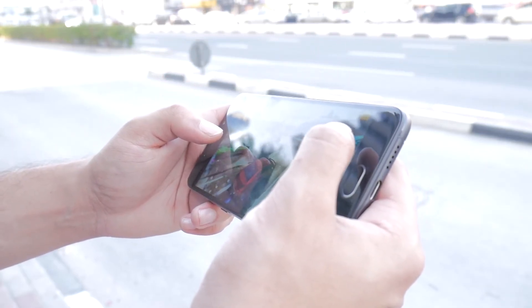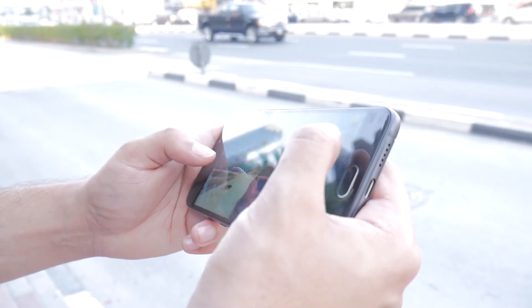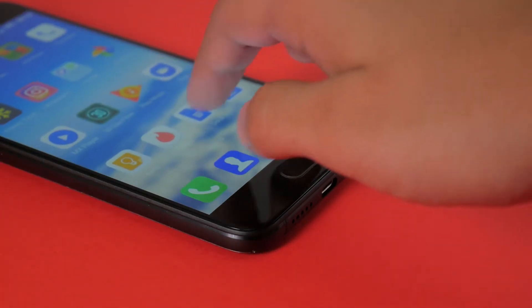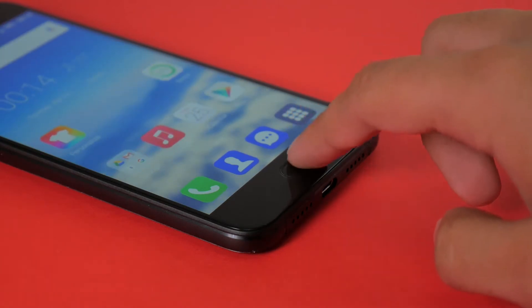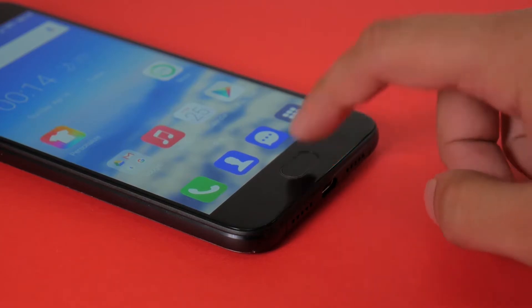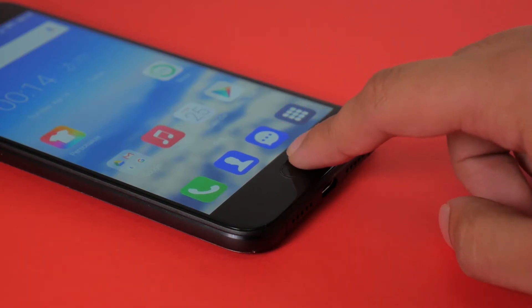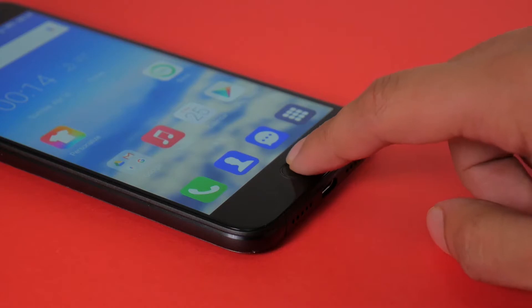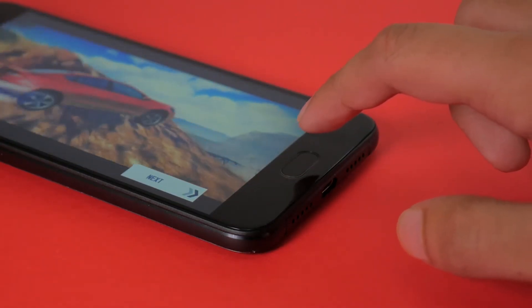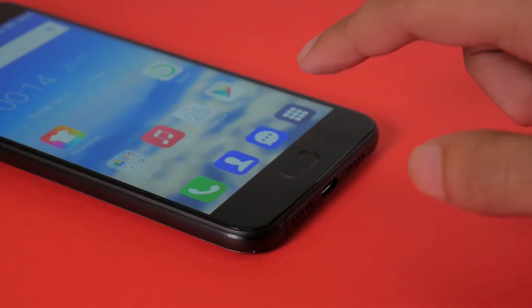The front-facing fingerprint sensor is a joy to use, but the slightly annoying part is that it doubles as a clickable button. When you're trying to multitask, it actually actuates the sensor before the button, which brings you to the home screen 99% of the time — so you don't get that true multitasking experience unless you take great care when pressing the button.